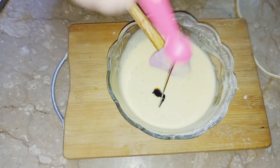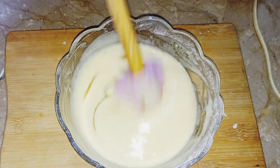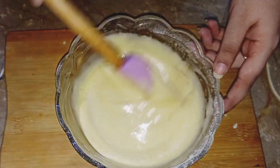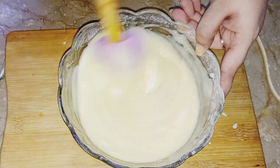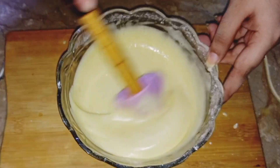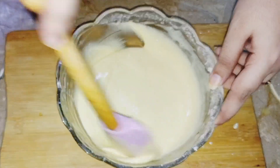Then we will add 1/4 teaspoon vanilla essence. This recipe is very simple and easy — all ingredients are available in everyone's home. We can use it as a pocket-friendly sponge cake. It is very easy and very fast.